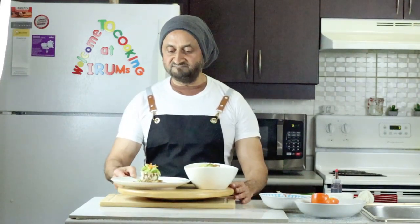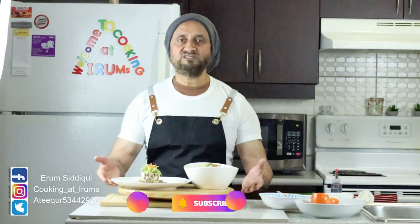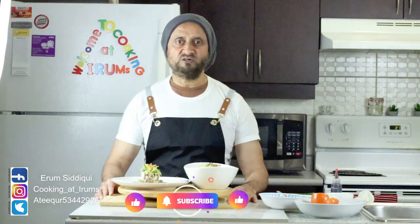Hopefully you guys enjoyed this video — it came out very nice, the presentation was really lovely. Please do try this recipe. You can also use this chicken salad different ways: as a sandwich, a wrap, or even a kid's lunch. I'll be back soon with another exciting video. Take care, stay safe — Allah hafiz, everyone, bye!